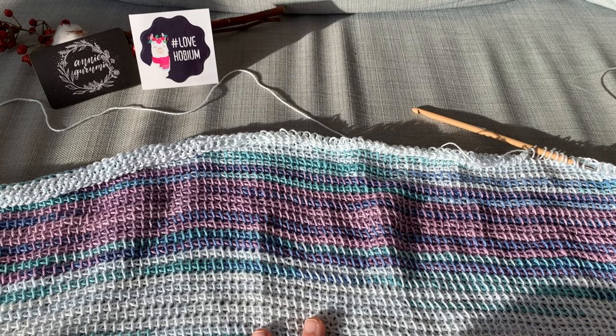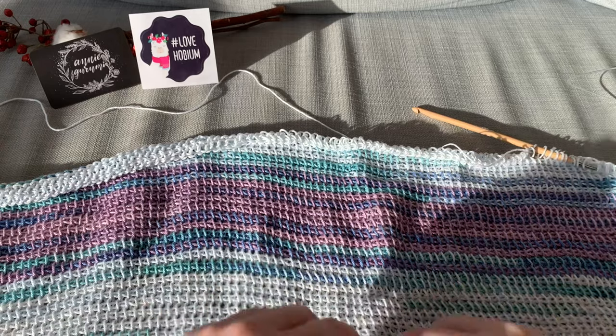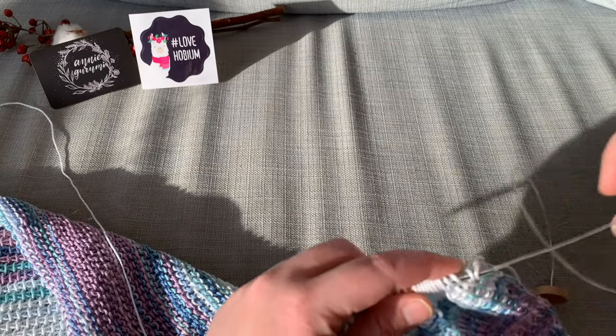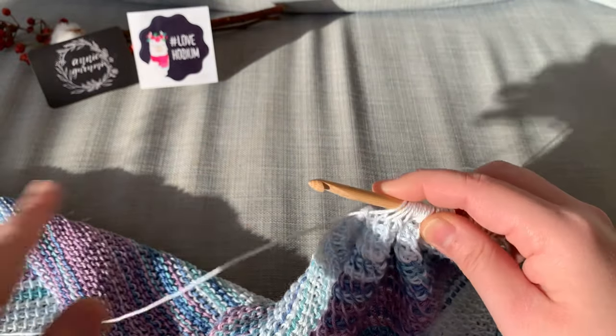So this yarn is really maximizing itself very well — I feel like I might not need more than six balls. The other blanket is shorter. One blanket will be bigger, one blanket will be smaller. I'll just try to make the other one a bit longer so they can be similar.